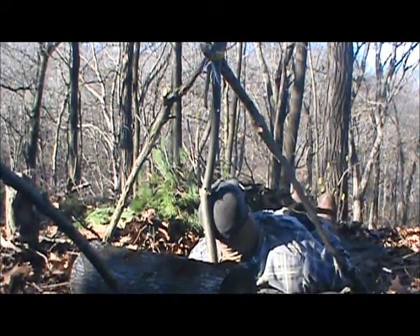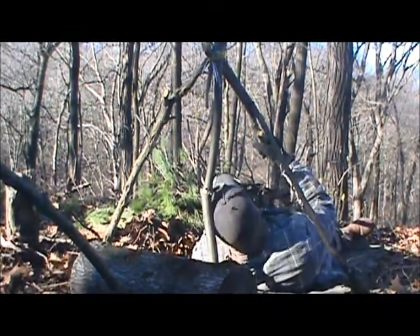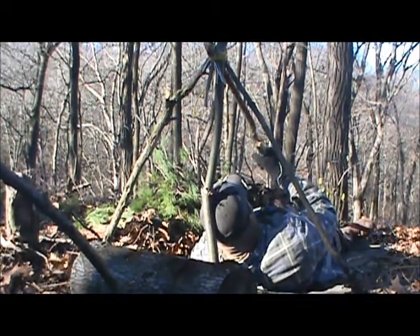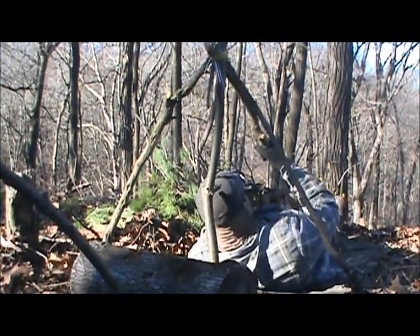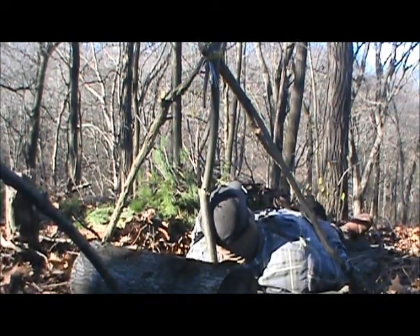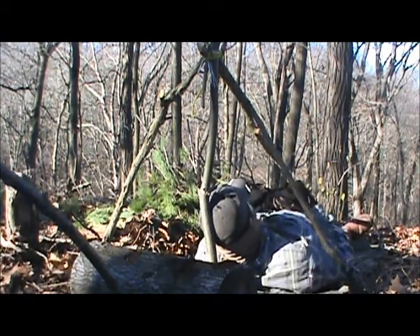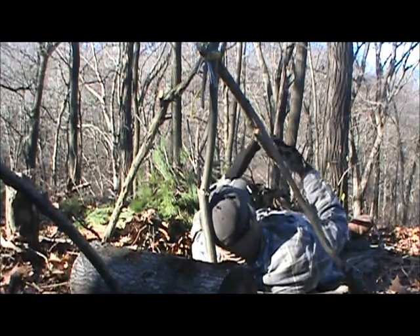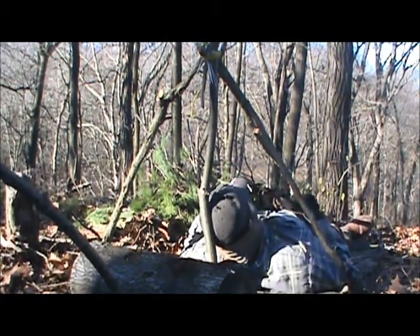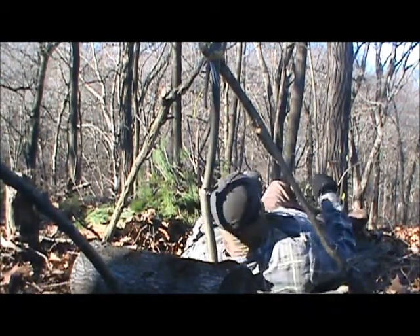I have to jack that end up, and I'm going to put a stronger ridge pole in here, because once I get a lot of weight on this thing with all the debris, I'm afraid it's going to sag. So I'm going to put a bigger Y at the end, a stronger ridge pole, and see if I can't strengthen this thing up. Put some nice strong ribs in and go from there.